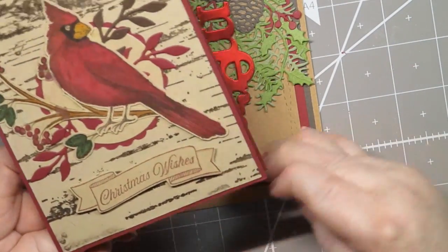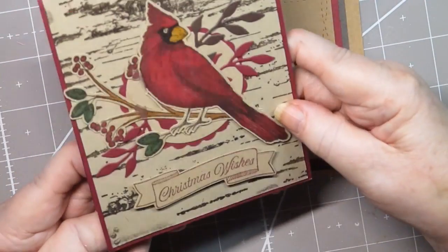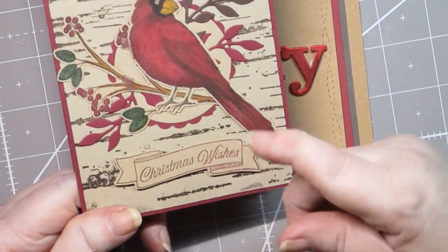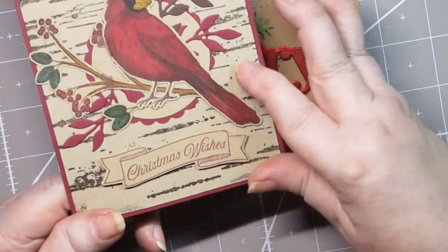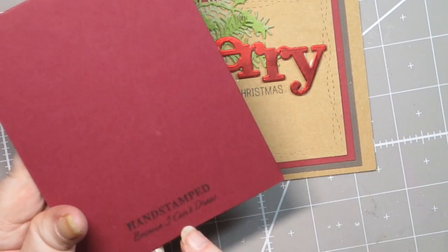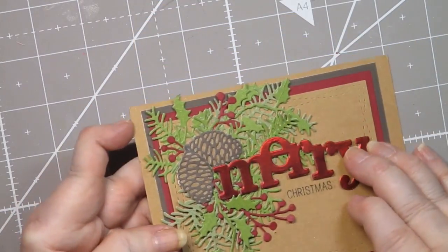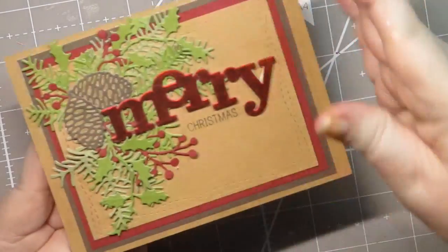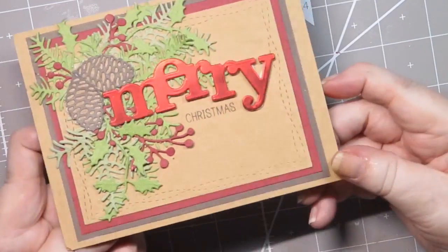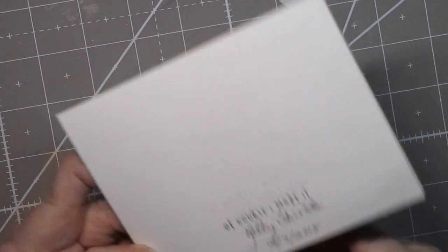My friend Pat made this one and she does beautiful cardinal work and her die cutting is phenomenal. If you check on the Crafting for Almost Everyone Facebook page, you'll see some of the other things Pat's done. She has lovely, lovely work. And then this one is also a bunch of really beautiful die cuts. This is from my friend Kelly. Kelly does beautiful work and this one is no exception. Really pretty — she even dates it.